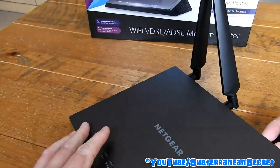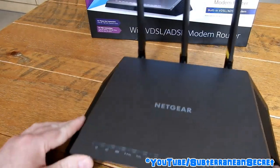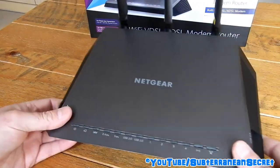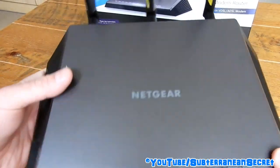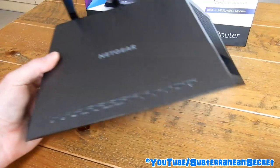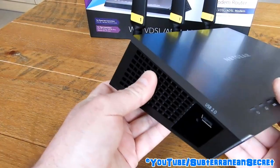The router itself is quite a decent size. I wouldn't say it's massive — I've seen some saying it's quite a big router, but it's not as big as you might think.